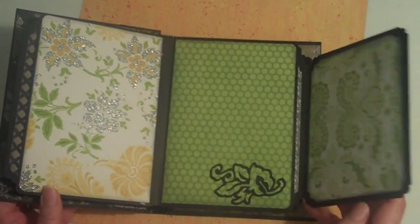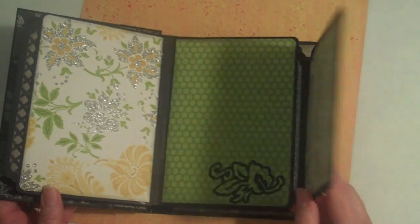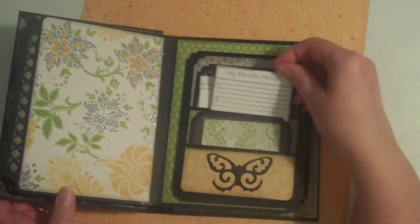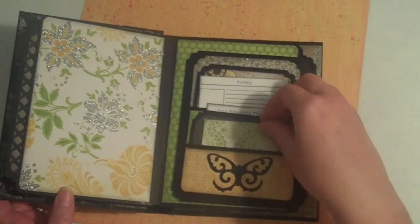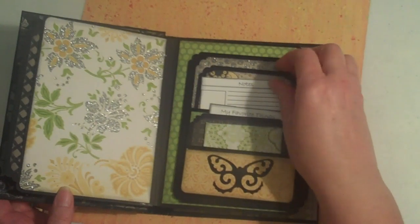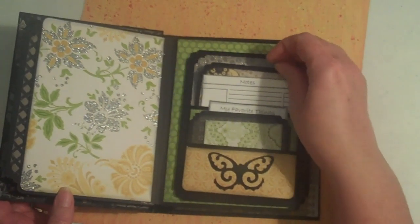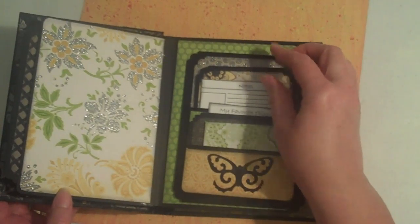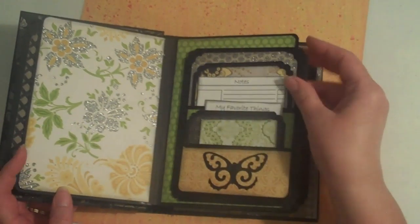So I had a lot of fun making this. While I'm showing you this, I'm going to tell you that I'm going to be having a giveaway. It is going to be a fun giveaway, but I am not going to put giveaway in the description box.